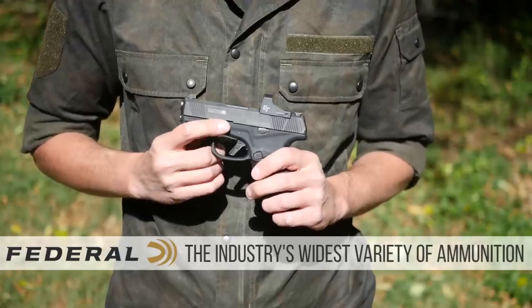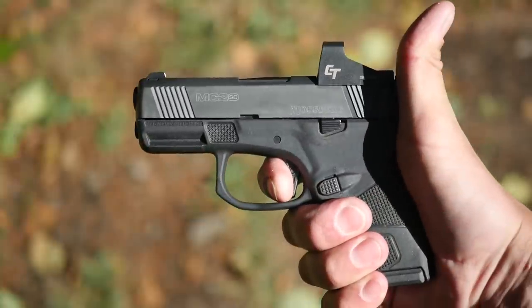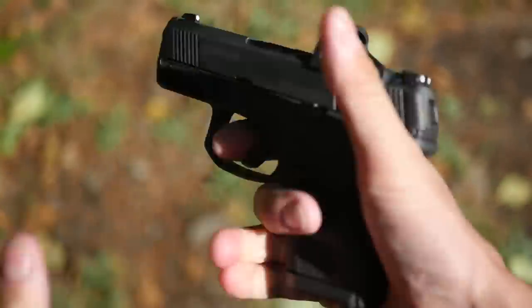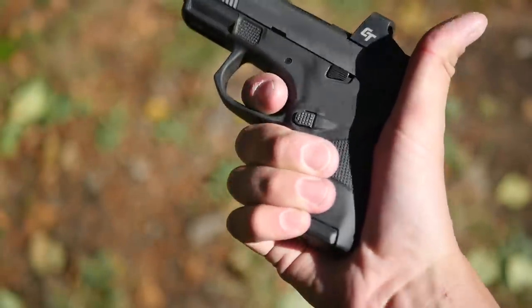I greatly prefer it without the safety. The MC2SC also has a pretty good trigger out of the box. It's very similar to a Glock-style trigger with a trigger safety blade. However, it's got a flat face, has an improved pull, and a somewhat cleaner break than you'd probably get out of a stock Glock trigger.